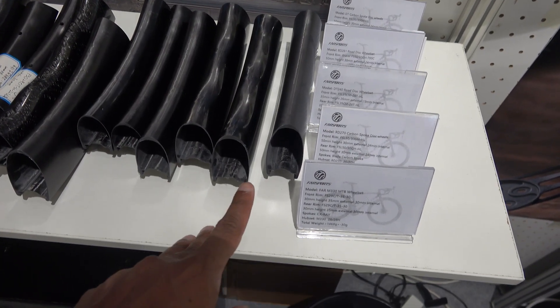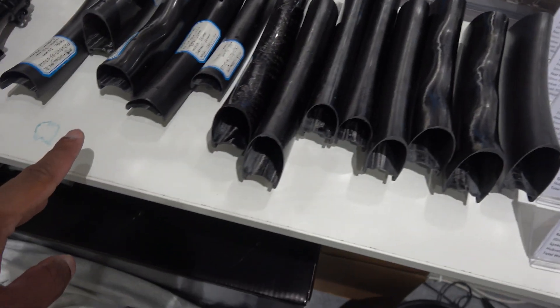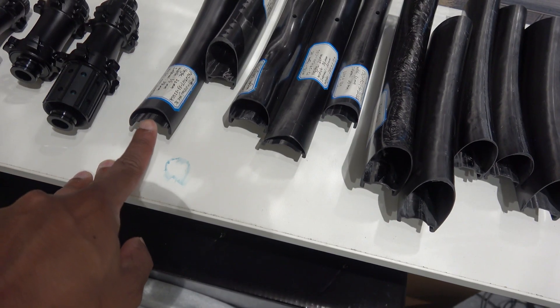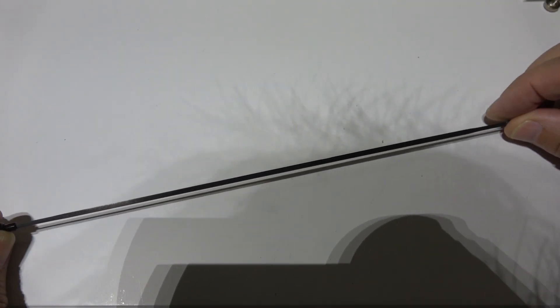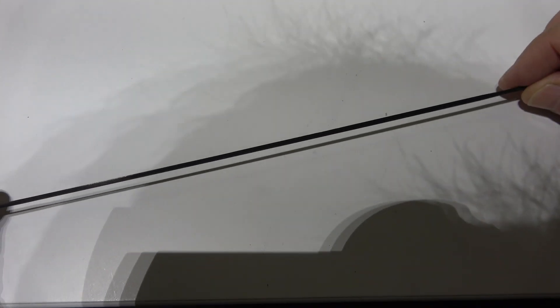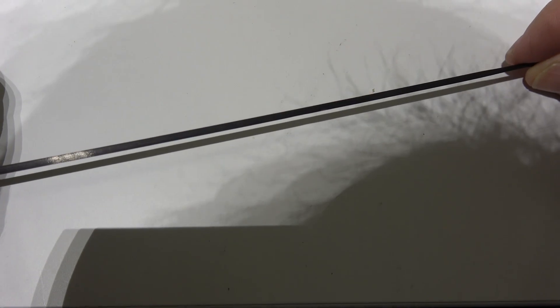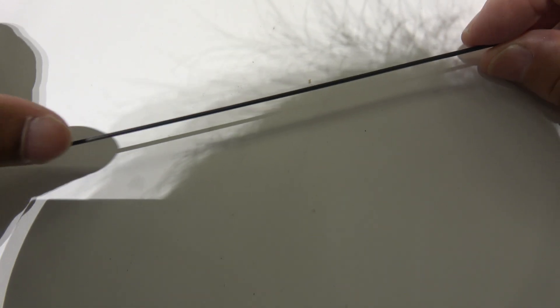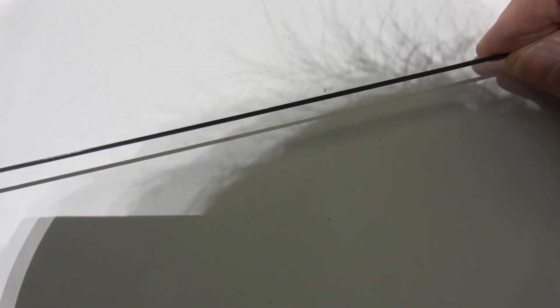These are all the profiles they've got, and you just go through all the way through. This one's actually asymmetric — at an undisclosed location in the middle of nowhere, famous people like me get to see stuff that no one else can. This is a knacker profile spoke, with a wider section on one side and a narrower section on the other.